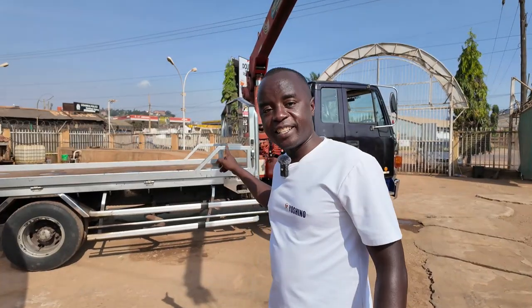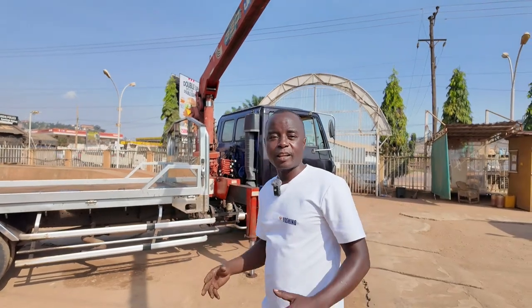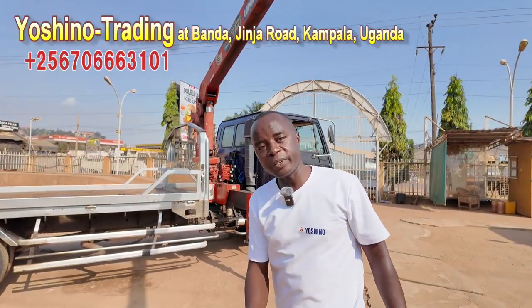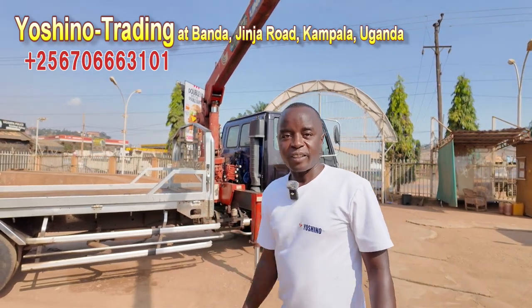This type of crane is still available here at Yoshino — please come and check. We have even different others, like 5-tonne and 3-tonne models; we have a lot of them. So please come here to Yoshino, you can check and have one of these — they are still available. Thank you.